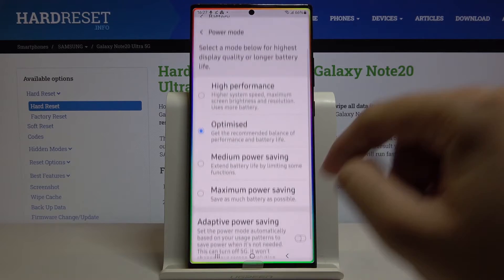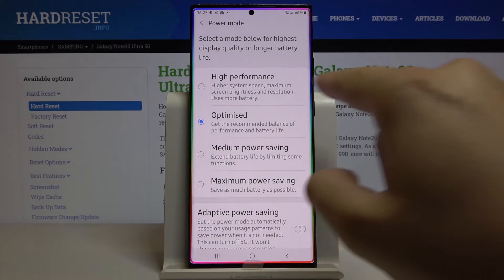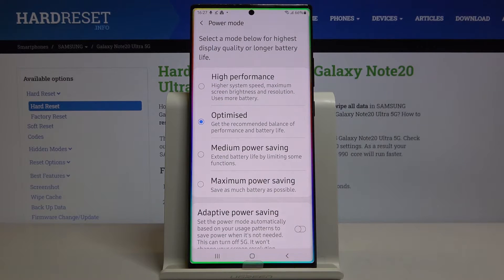Click on Power Mode and right here we can select High Performance. There is higher system speed, maximum screen brightness, and also higher resolution. Of course it takes more battery, but the smartphone is going to work much better.